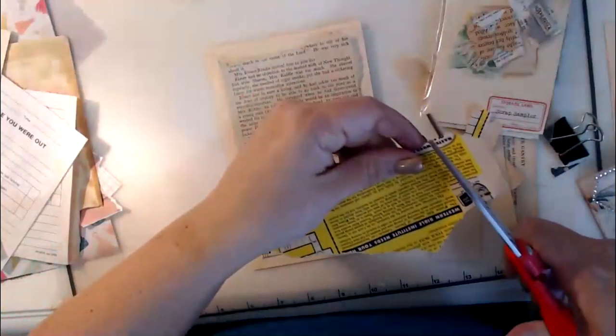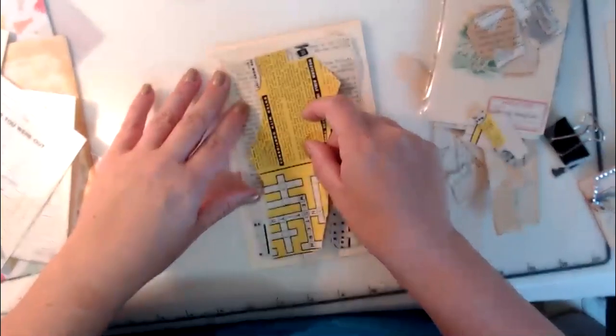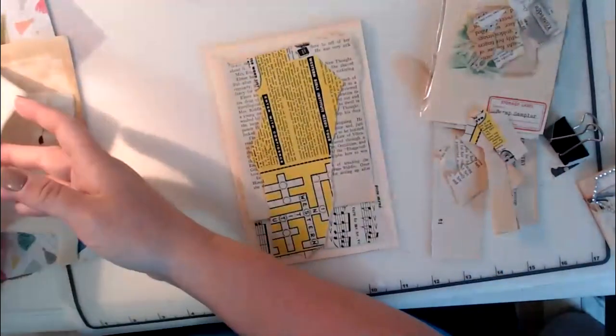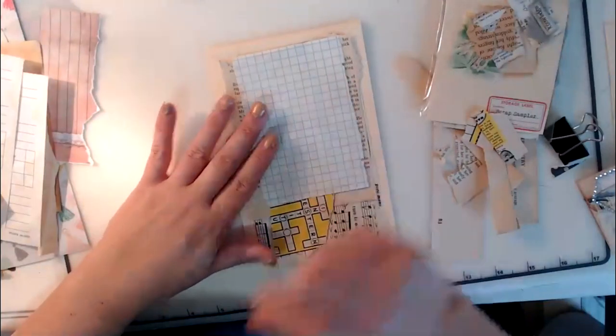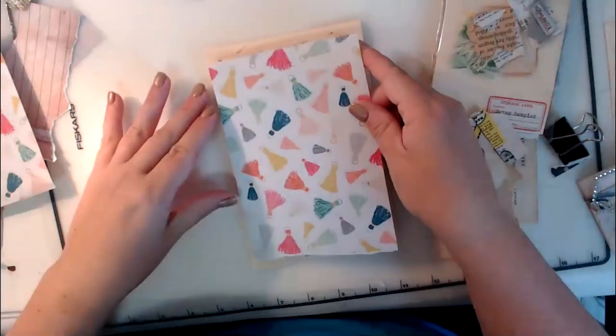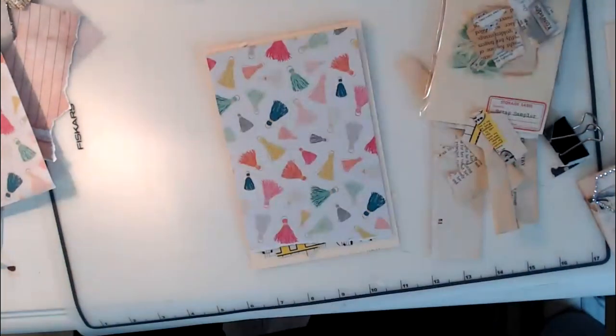I'm going to use this piece — Nick said use even odd pieces. I am going to cut it straight because I need to make sure I get it bound in my book, putting it towards the side or center. Here's a piece of scrapbook paper. I want to get a piece of my mixed media paper so it can get used up.